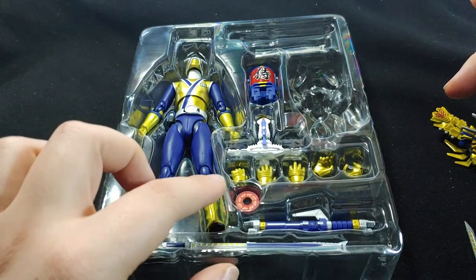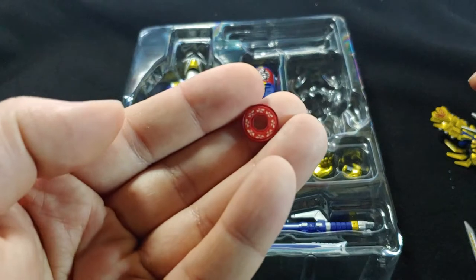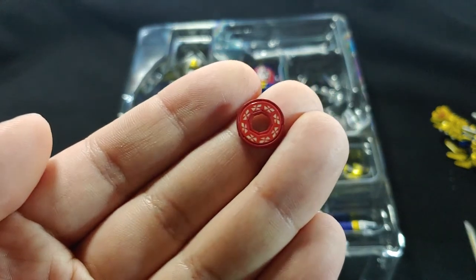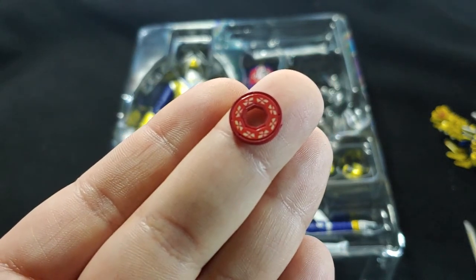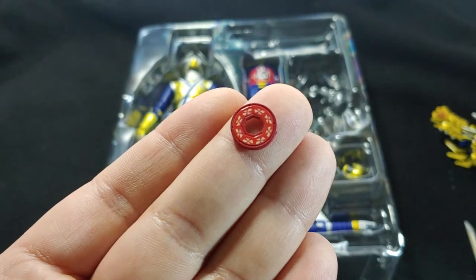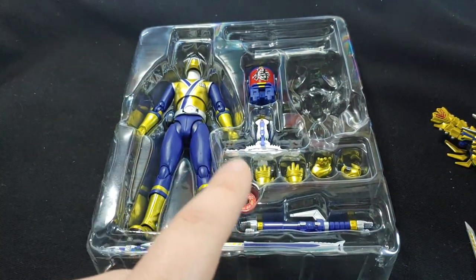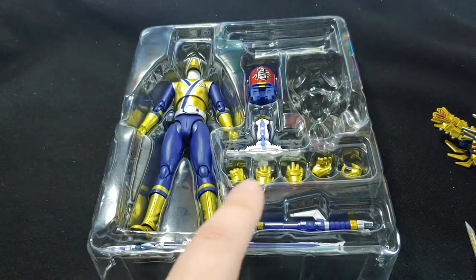We've got some — again, what is this? Very well detailed, remarkably detailed. You can see all the little tiny markings on it, and that is super tiny. Extraordinary detail for something that small, but it looks like it's supposed to go on to something. That is something that could easily get lost even on a hardwood floor.